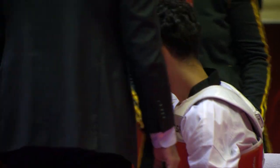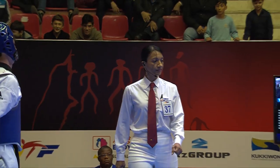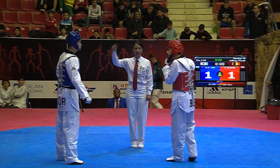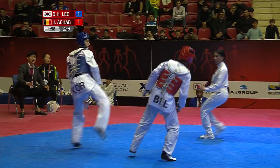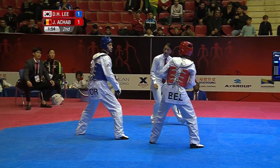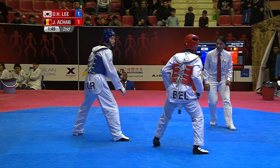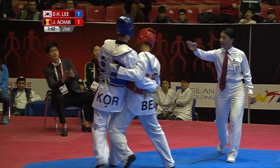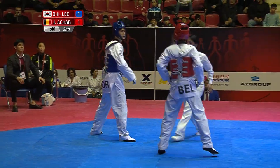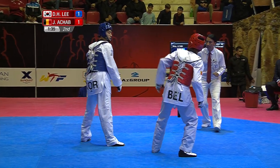Now the calm between rounds. Lee Dae-hun already up, he wants to get on with it. Achab taking his time. Straight into it — headshot attempt, good leg kick. Lee's on the back leg now. He comes in with a double kick. Achab goes high, Lee covers. Amazing leg control by Achab, with that combination forwarding with a right leg shot to the body. Lee edged away and managed to avoid it.